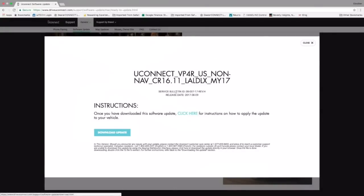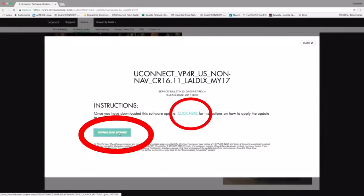That's going to take us to another page that says Download Update. Before we click on Download Update, as you can see right here, there are detailed instructions on how to download this update. I'm currently using a Mac, so if it differs from yours, you might want to click the instruction page to help you along the way.